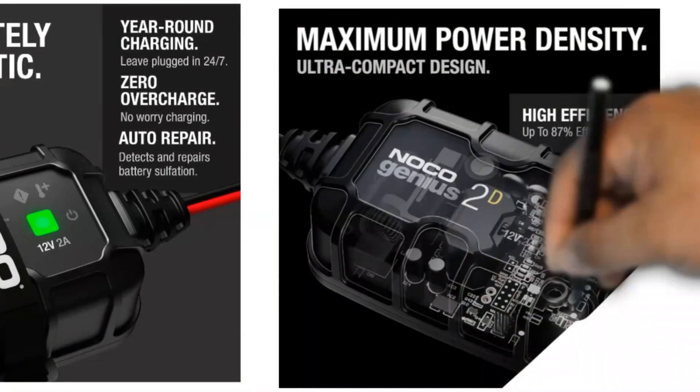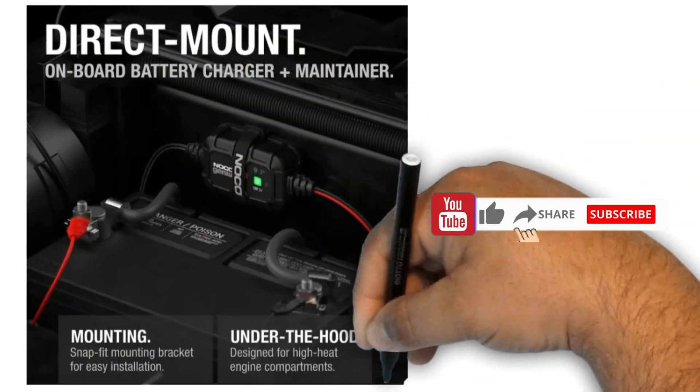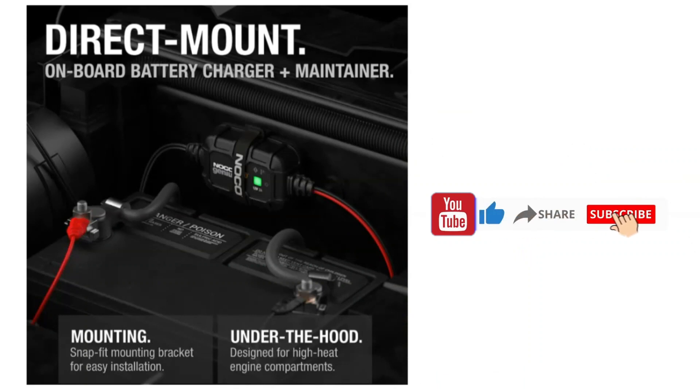Second, the Genius 2D is very versatile. It can be used to charge and maintain all types of 12V lead-acid batteries, including flooded, gel, absorbent glass mat, sealed lead acid, and valve-regulated lead acid, and maintenance-free batteries. It's also compatible with all types of gas and diesel vehicles.